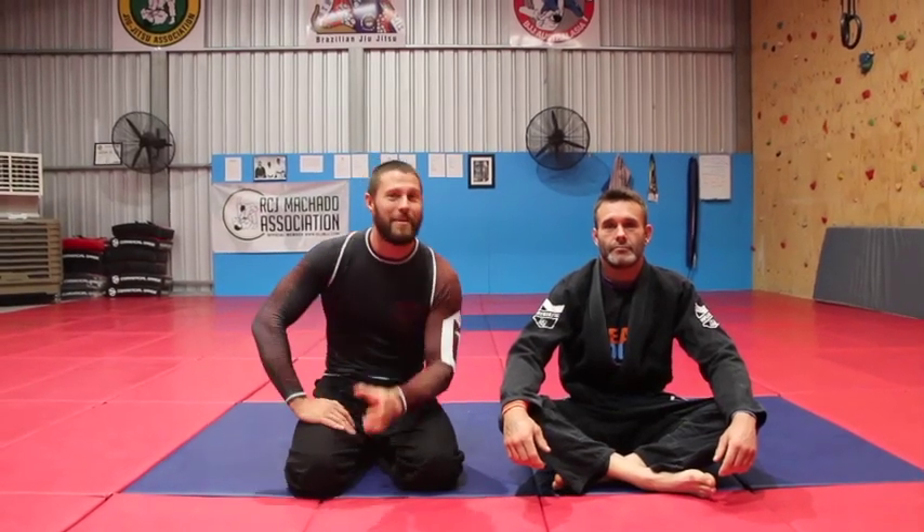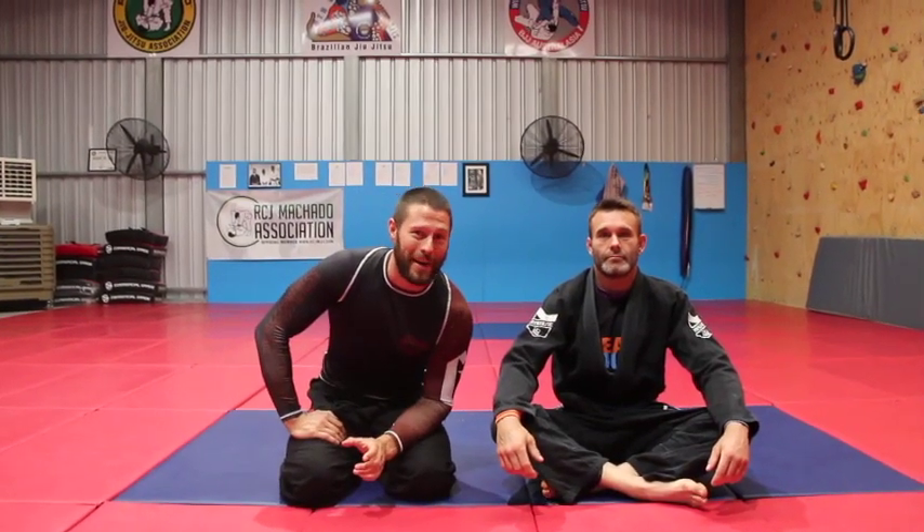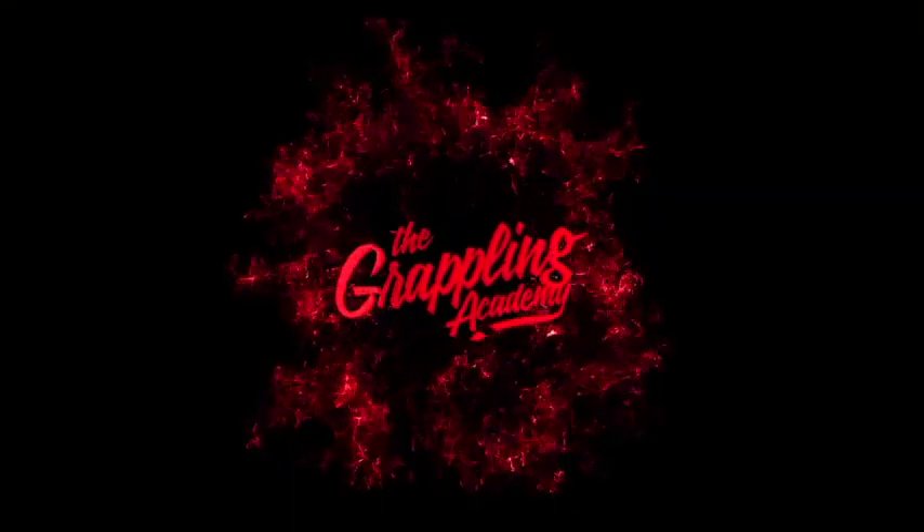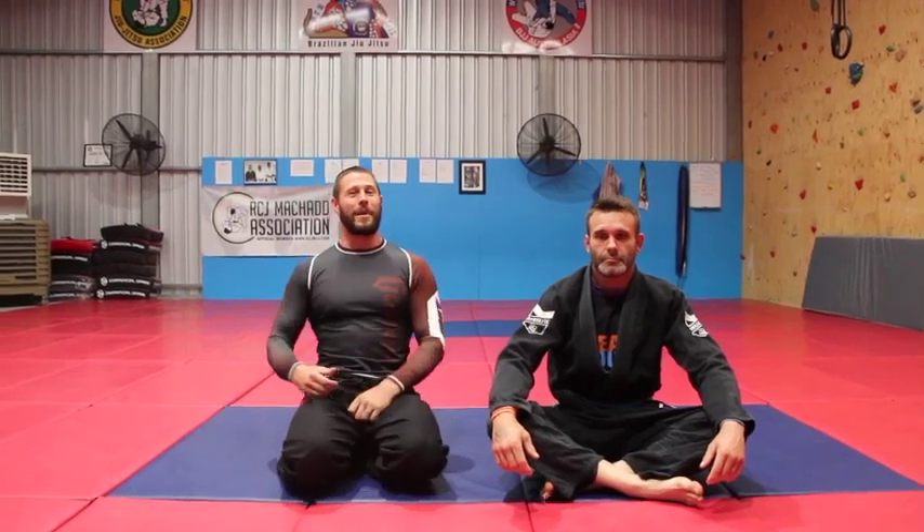A realistic, easy but effective close guard break. Hey guys, Coach Tom here with Reece.